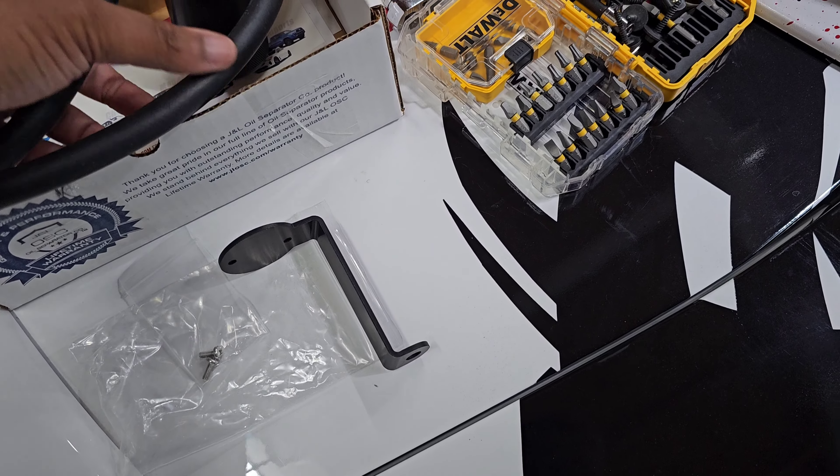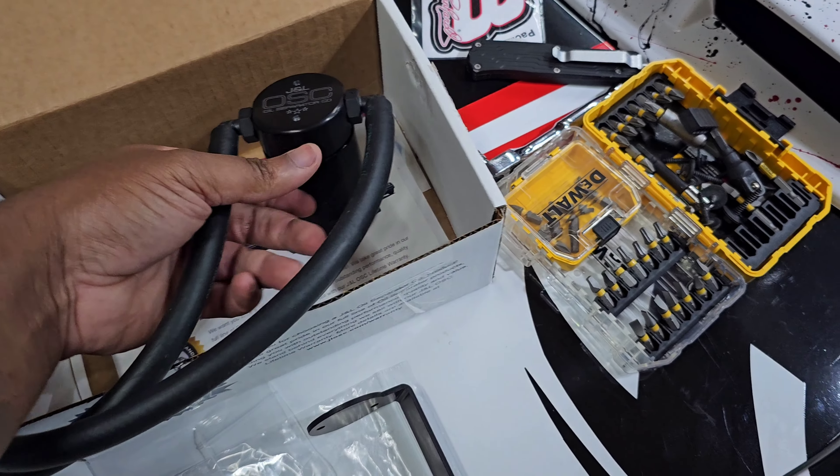What's going on YouTube? Welcome back to the channel. Today we got the easy install — we got an oil catch can for the C7.